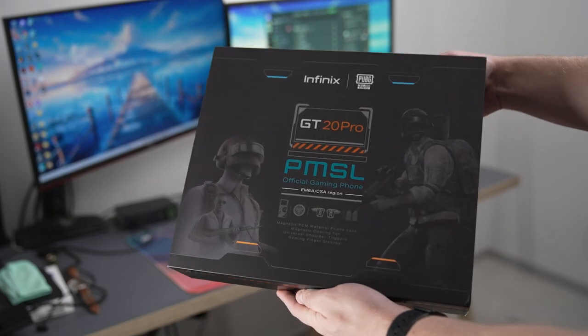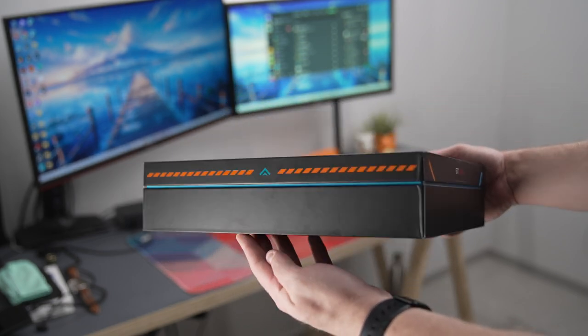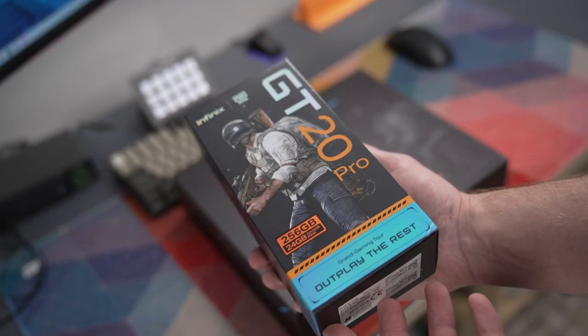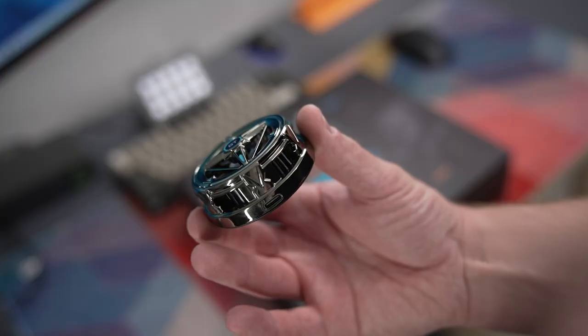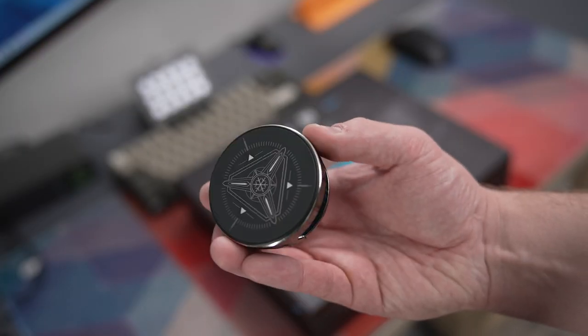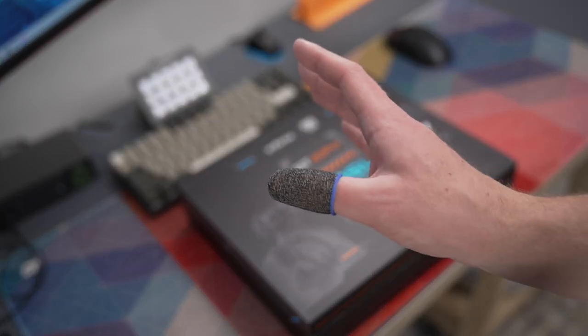Let's start with what is in the box of the Infinix GT20 Pro, beginning with the gift box they sent. Infinix sent over this PUBG Mobile Edition, as the Infinix GT20 Pro is the official smartphone of the PUBG Mobile Super League, which is really cool. Opening it up, we are greeted with the Infinix GT20 Pro, a case with a middle clip to attach the included cooler to, a smartphone cooler to keep the internals cool while gaming, clip-on triggers for gaming, and finger sleeves.